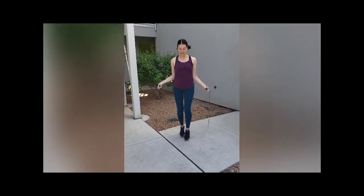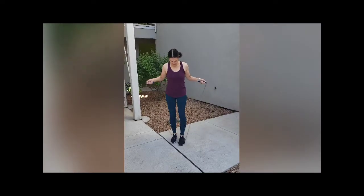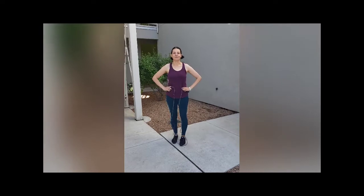Double jump, double jump, single jump. So once you start that and you master that, then we'll go on to step two. Thanks Girl Scouts.